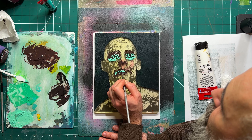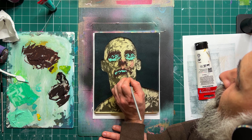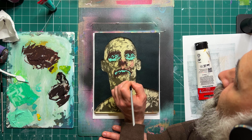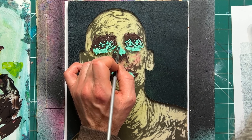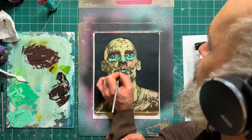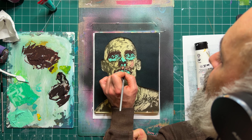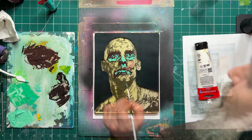I'm also trying a new bit of editing on this video — it keeps zooming in and out and speeding up and slowing down. I'm just trying to make the videos a little more visually interesting and give you a closer look at what I'm doing. Let me know in the comments if you think it's working or not.